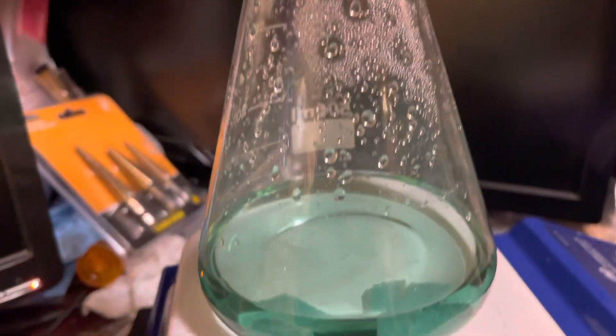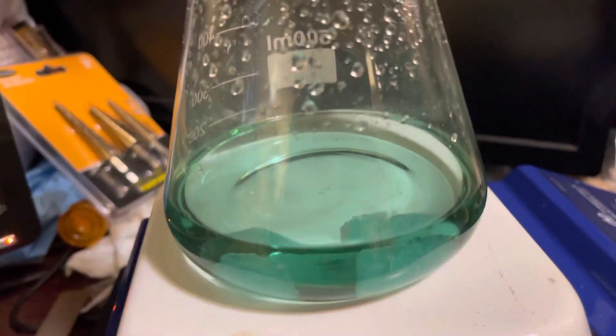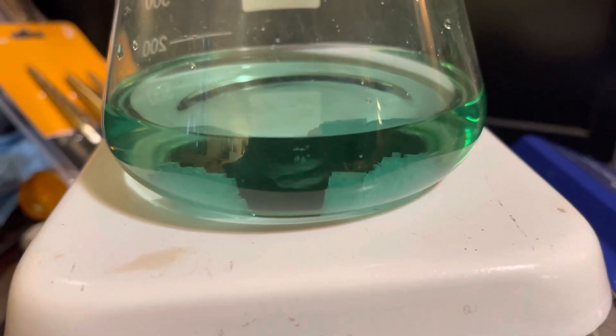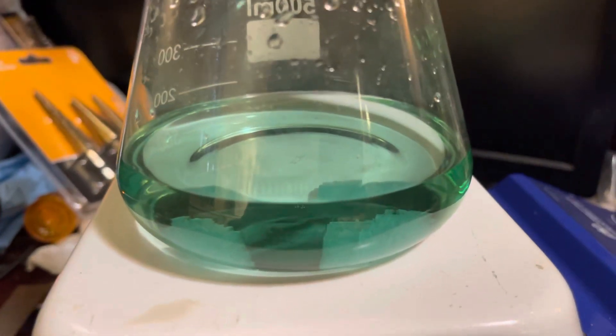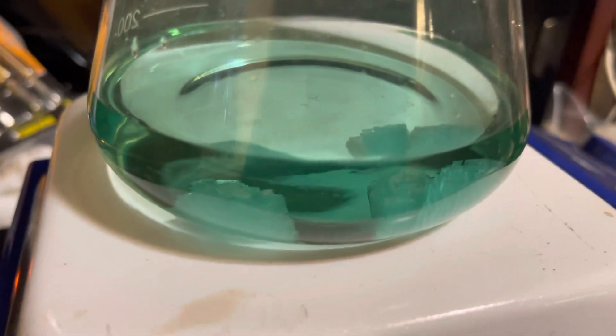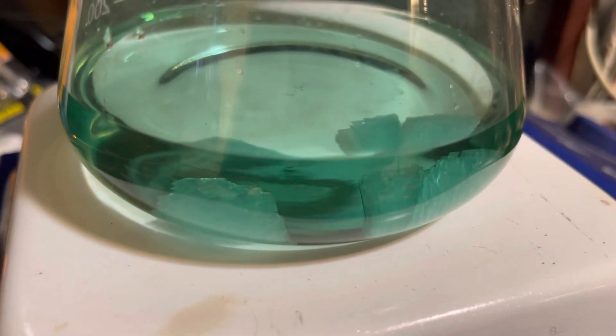So even if there is any oxygen in here, it's going to be sitting below the argon. And unless I go shaking that up, there's not going to be any oxygen available to oxidize my crystals.